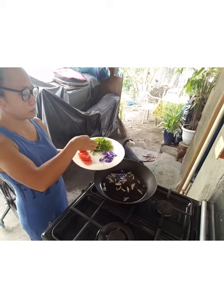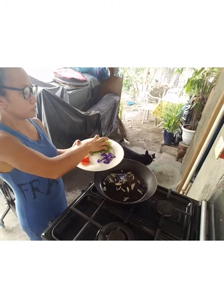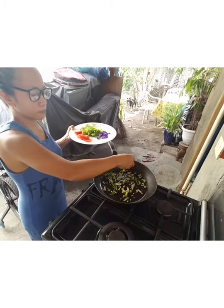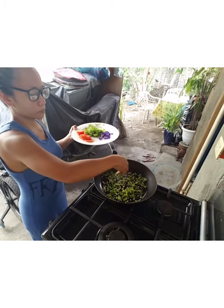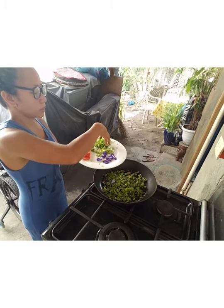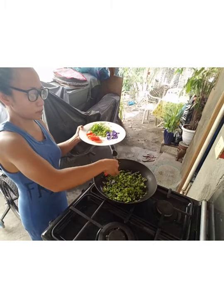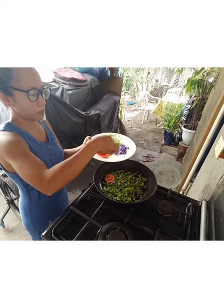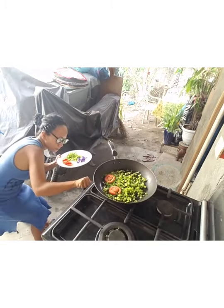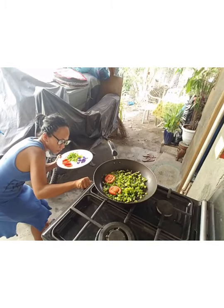And then, ating celery. Ang ating bahag. Ating mango. Ating apoy.